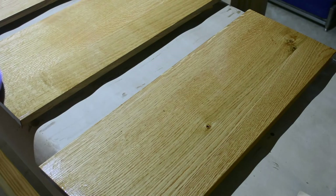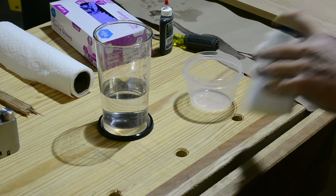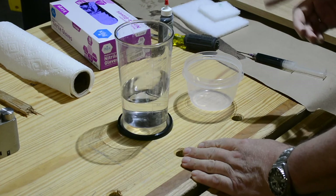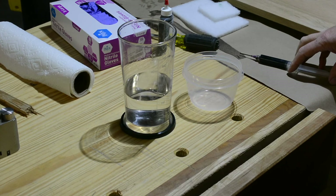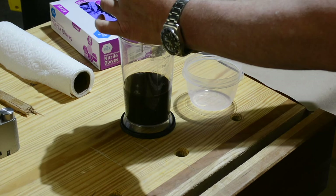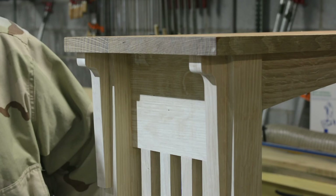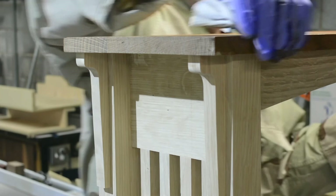The first one is done with the Minwax Pecan product, which I used to match the rest of the furniture I've already made. This one is going to be the Transtint finish. I've got 300 milliliters of alcohol and I'm going to put in 9 milliliters of Transtint Light Brown. Applying the alcohol-based Transtint — the alcohol allows it to penetrate really quickly, so you've got to move fast and keep your eyes open for buildup. It's an incredible finish to use because it will flash off nearly instantly and be ready for the next coat.